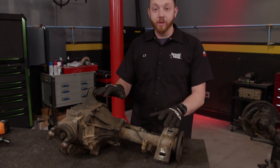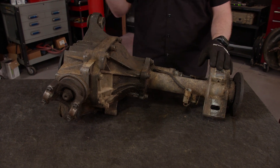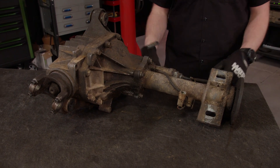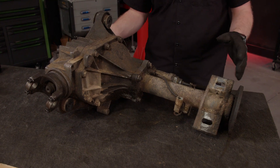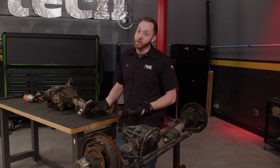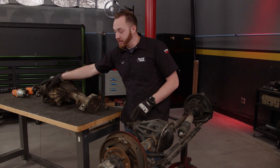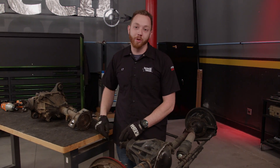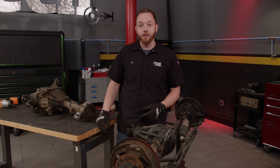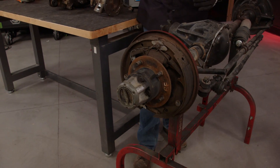Now, a lot of people have no idea how these things work inside or what it takes to disassemble one, so today we're going to take a closer look. But first, we'll do a comparison between an IFS front end and an old-school solid axle. They're actually much more similar than you might think. Both have a ring gear inside and a pinion gear that's attached to a driveshaft coming from the transfer case. And both have a way to disconnect power from the wheels so you're not spinning the whole driveline when you're rolling down the road.